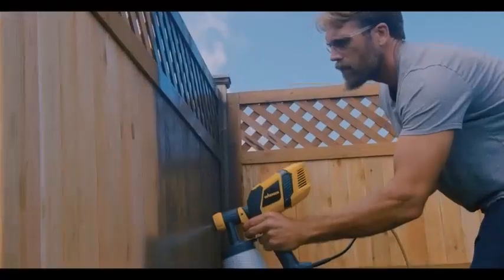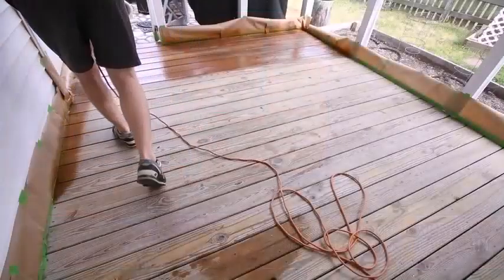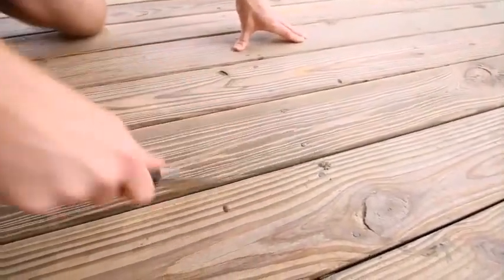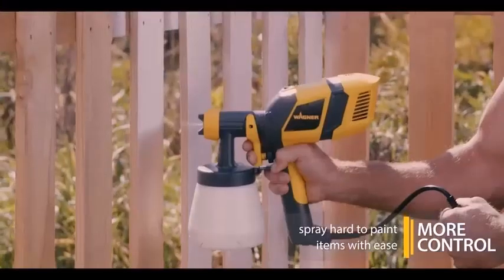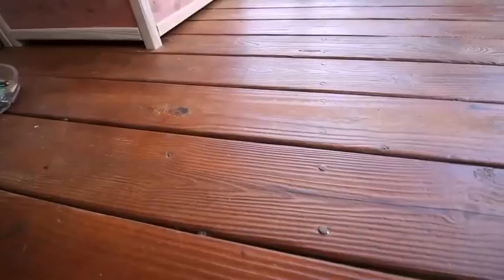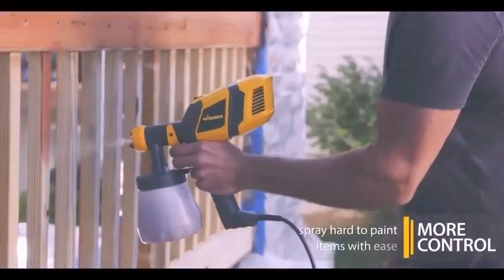You can stain or paint with a sprayer, or use it to paint an entire house exterior. Paint sprayers have an obvious advantage — they can spray paint, stain, and clear finishes faster than any brush or roller. Just as important is their ability to apply even coatings to uneven surfaces like window shutters and steel.